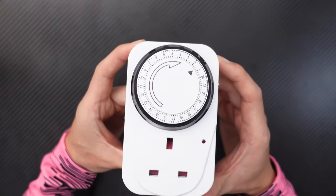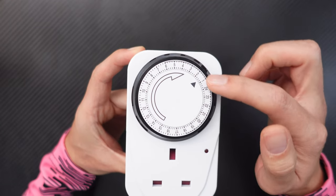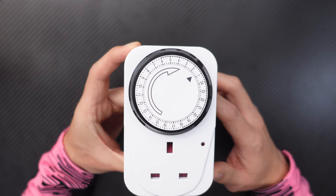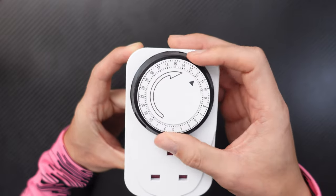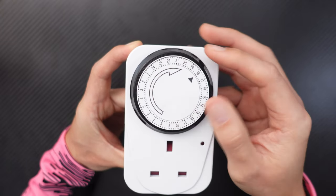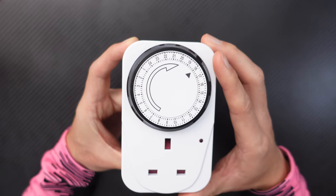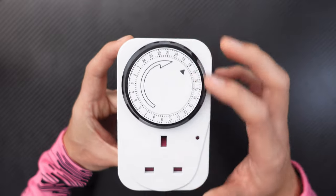As you can see, it is a 24-hour clock — it goes from 1 all the way to 24. To change the time, let's say it's 6 PM in the evening: all you do is rotate it clockwise until you reach 1800, making sure the 18 and the little arrow are aligned together. So now this means it's 6 PM. It needs to be plugged in for the clock to actually work.